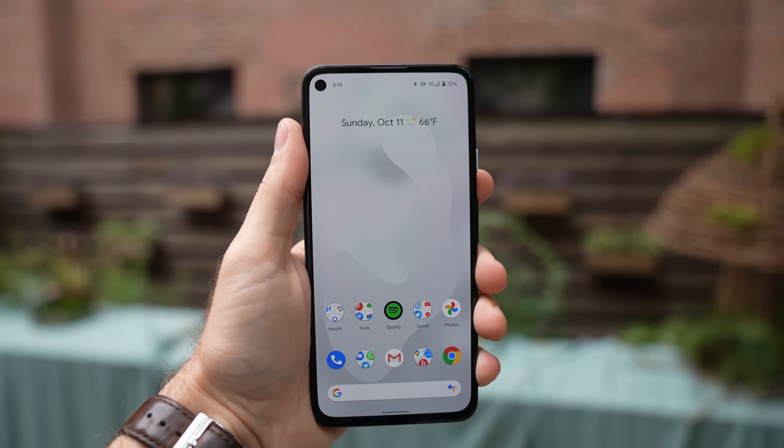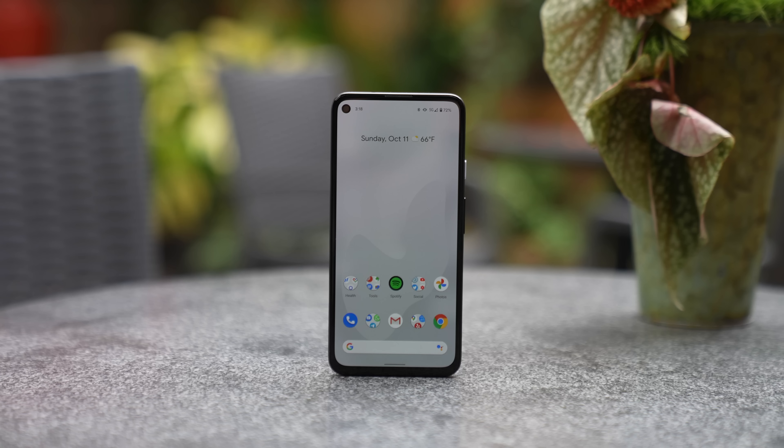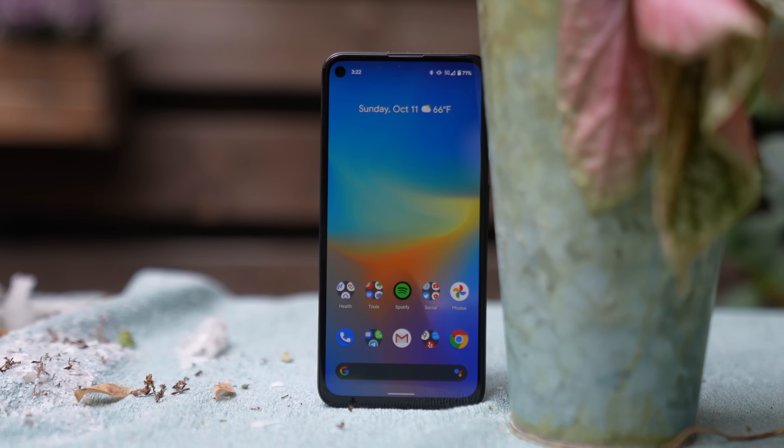Something interesting about this phone compared to the 4A is the fact that the screen is actually much larger. It's a 6.2-inch screen instead of 5.8, and it's actually a little bit larger than the Pixel 5's 6-inch screen. That screen is an OLED display and because of that, I can actually see it pretty well even in daylight, which I appreciate.